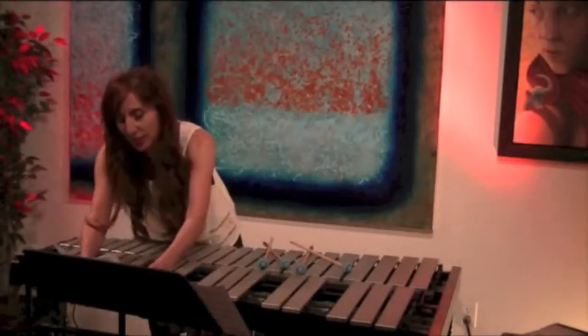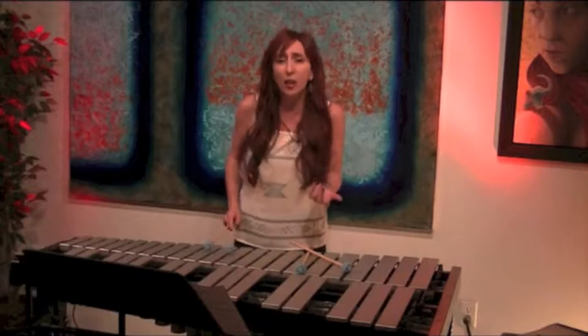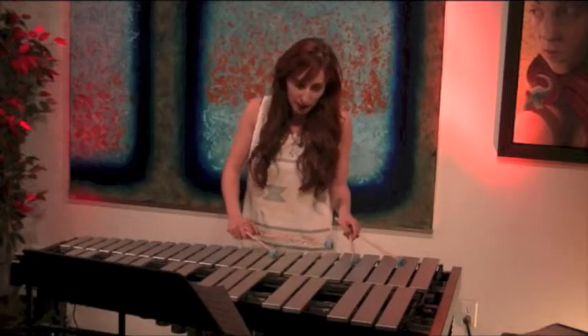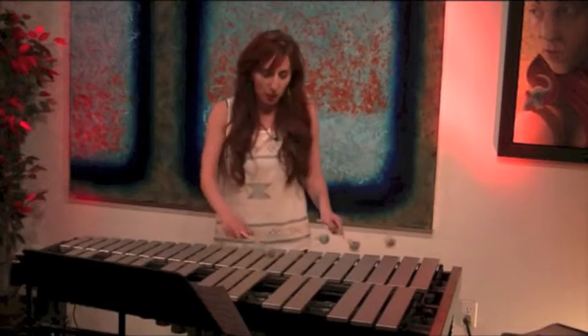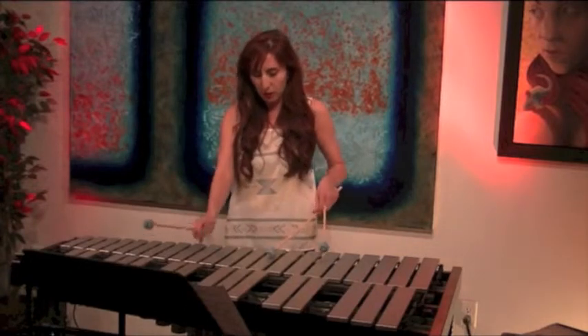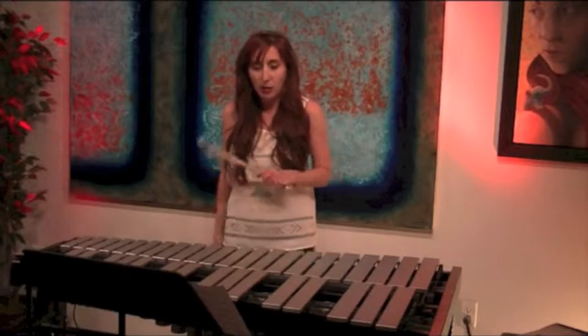So what does dampening do for us? Dampening does a couple things. One of the things when you listen to people talk about dampening, they say it makes us sound more like a piano. What that means is that we can actually control — we can play a chord, and then rather than with no dampening, we can play a little bit more like a pianist, where we can play a chord and then control the length of other notes.